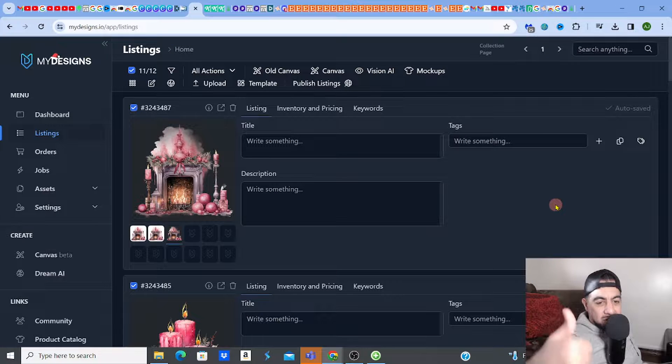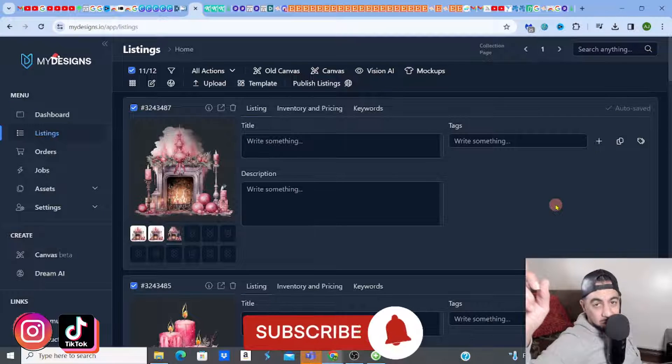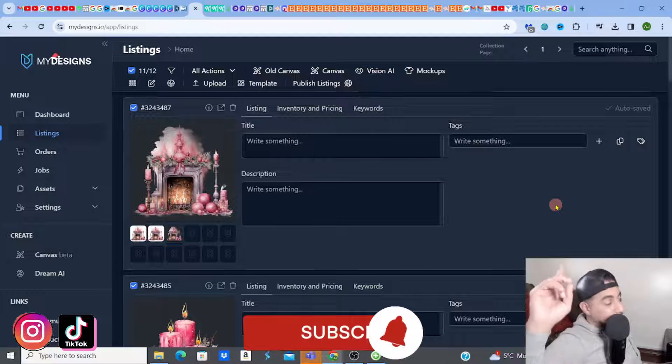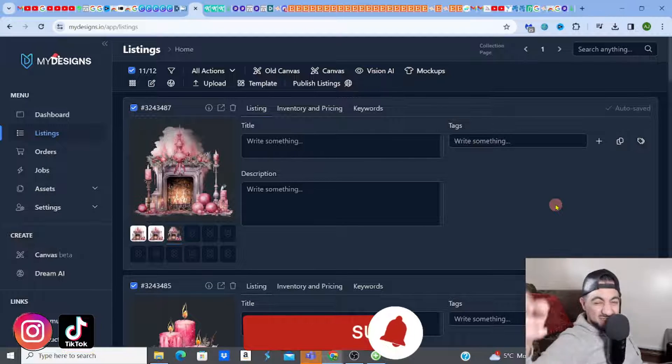And that is it, guys — that's exactly how you upscale and bulk edit images really quickly and get them ready to list on Etsy. Remember to check my videos on how to create bulk images on Mid Journey, and also how to get them uploaded onto Google Drive ready for people to download through a link. See you guys on the next video — take care!